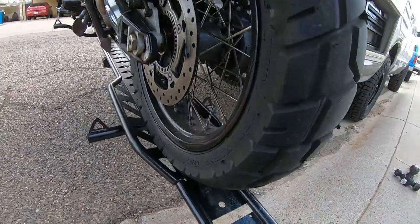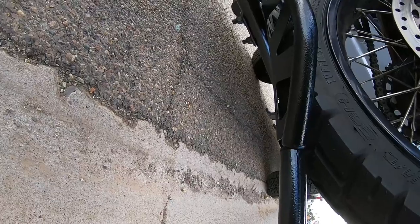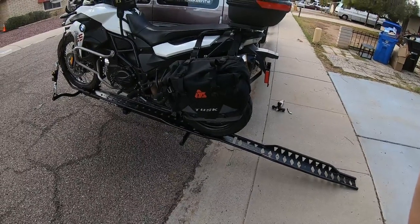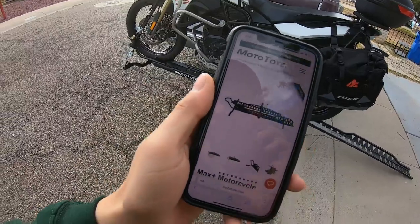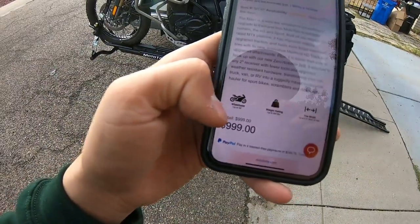So that's an issue. I've tried lifting it all the way up but it's just not wanting to come out. If I can't get the ramp off, how am I supposed to get it on? I went to Moto Tote's website — this is the Max Plus Carry, which is what I have — and it says wheelbase up to 62 inches.